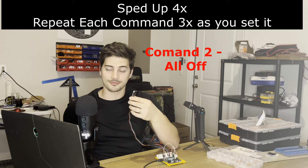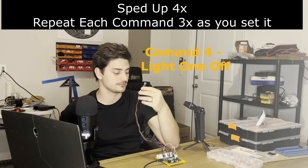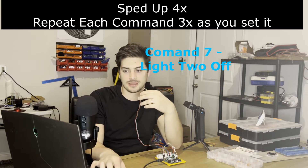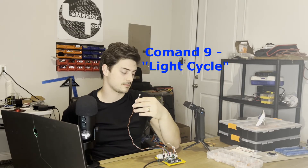The module then prompts for each subsequent command in sequence. After training 'all on,' I continued adding commands — 'light two off,' 'light three off,' and 'light cycle' — repeating each three times as prompted for reliable recognition. Light cycle. Learning successful. Please say it again. Light cycle. Okay. Learn the ninth command successfully. Please say the tenth command to be learned. Exit learning. Okay. The learning mode is exiting.